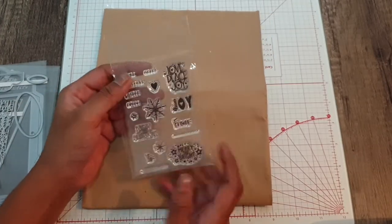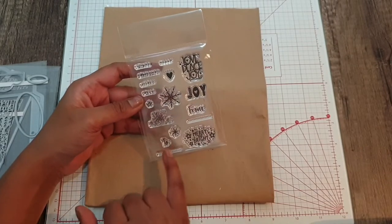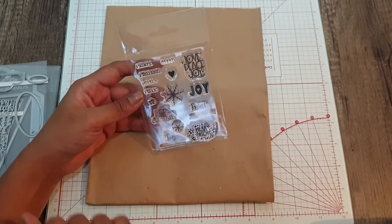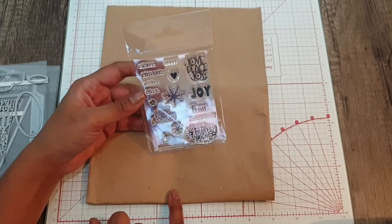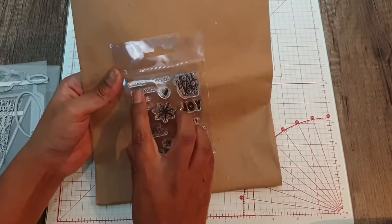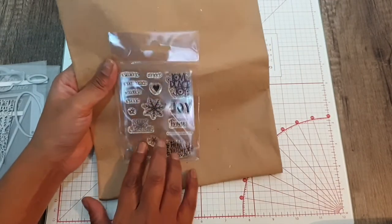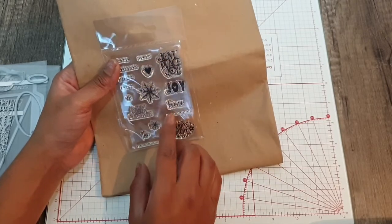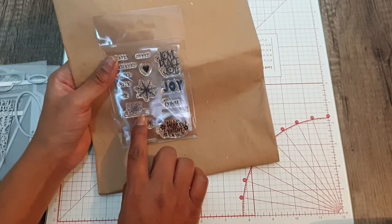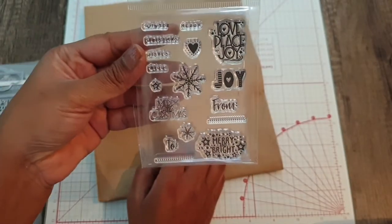We then have the stamp set — you've got quite a few sentiments, a couple of snowflakes, a star, and a heart with a pin dot effect. Sentiments include winter, merry Christmas, wishes, cheer, love, peace, joy, from, to, merry and bright, and merry little Christmas — really cute.